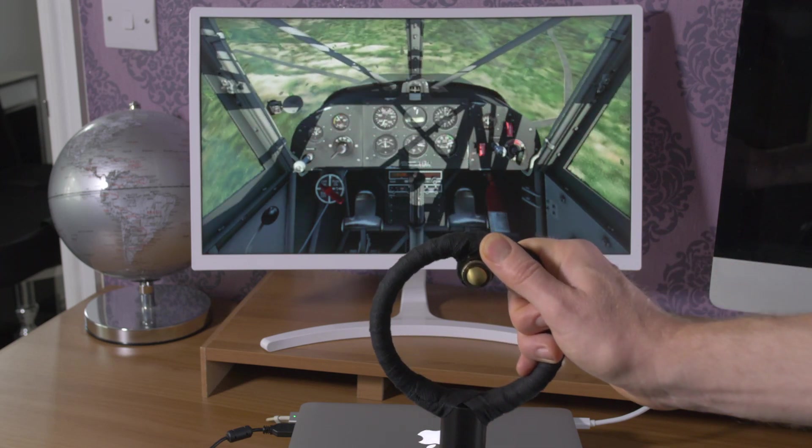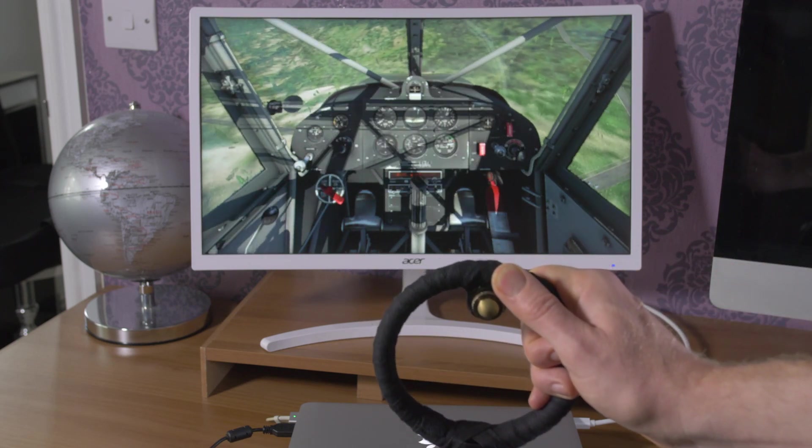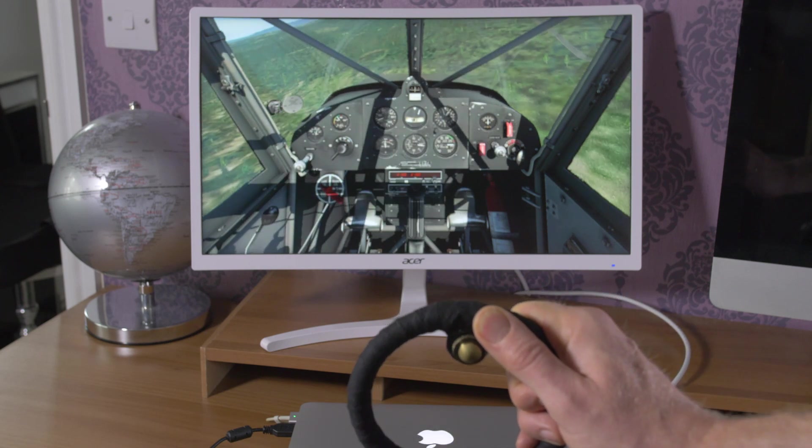Oh, no jokes please about my graphics card — currently running this demo on a 7-year-old MacBook Air. Have fun.